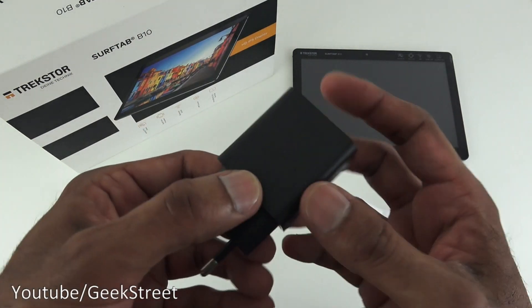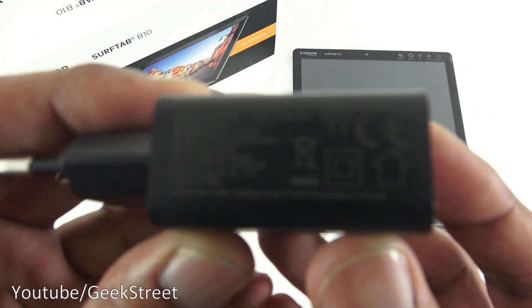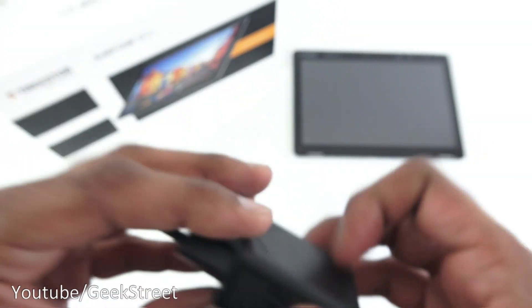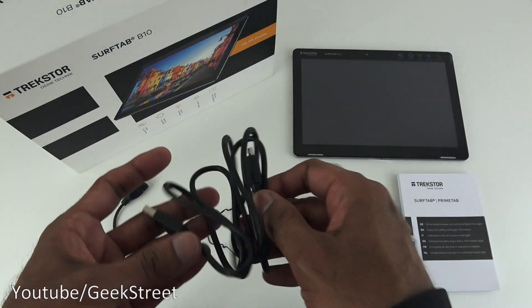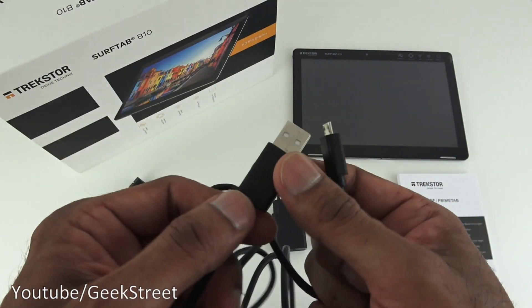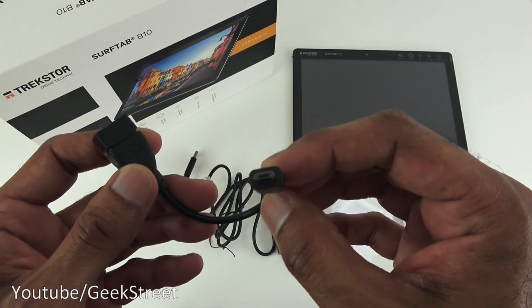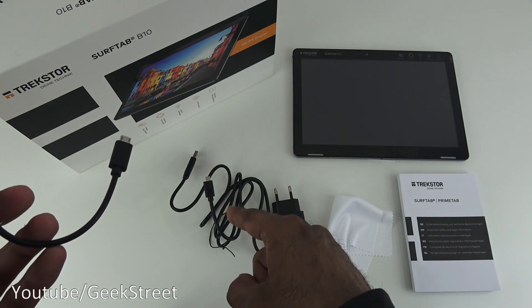Next you've got the power brick — this is the European one. The output is five volts, 2000 milliamps. You also get a charging cable — really good quality, USB to micro USB with nice chunky connectors and a thick cable. There's also a USB connection adapter: female to micro USB, quite a short length. The charge cable itself is 1.1 metres.